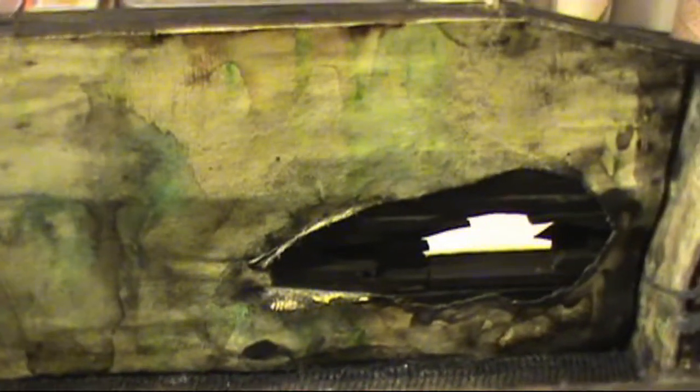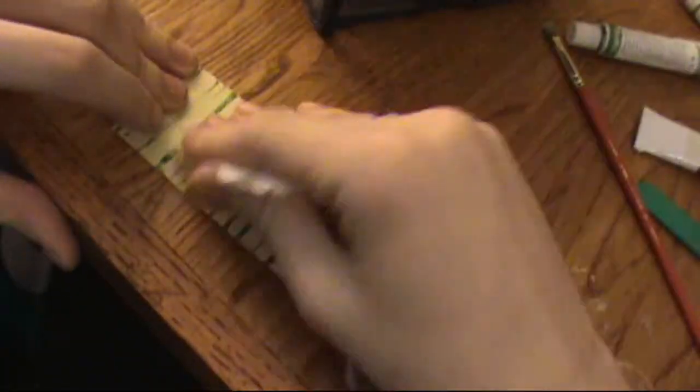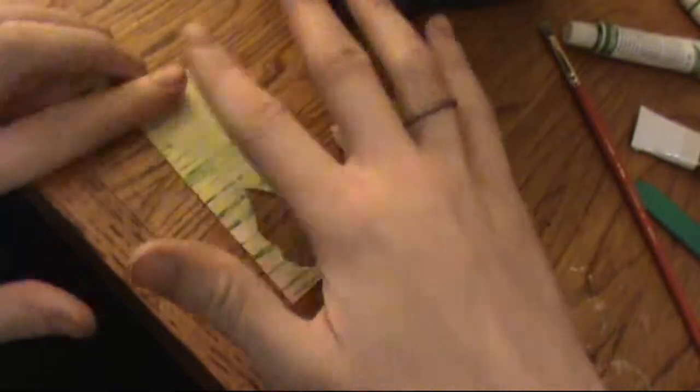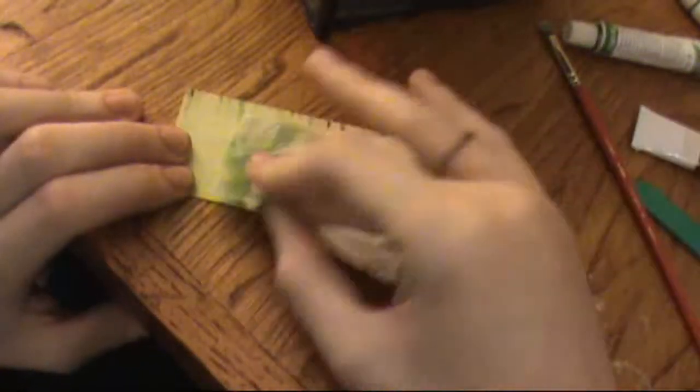I've already started — the camera wasn't rolling — but all I've done was cut the paper down and painted down one layer of white acrylic paint, and then a second layer of white acrylic paint with a little bit of yellow watercolors added in to give it a kind of aged effect. I've also added some green watercolor lines. Here you're seeing me take a damp paper towel and pat it away in certain spots to give it a weathered look.